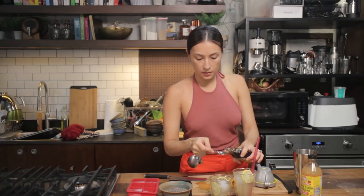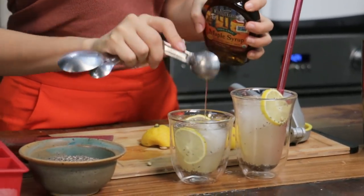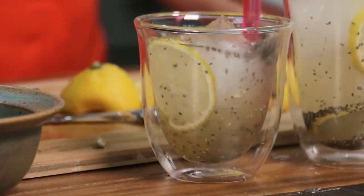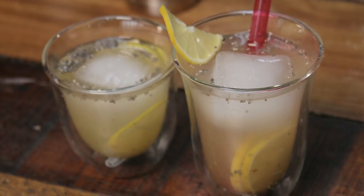One teaspoon of maple syrup as well, or none at all — your choice. Let's mix it. There we go — your morning elixir drink, perfect for every morning.